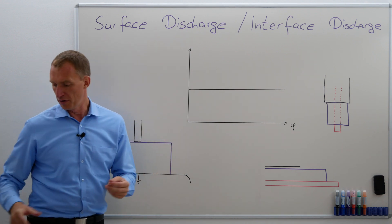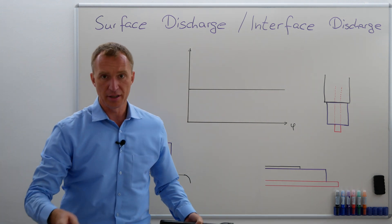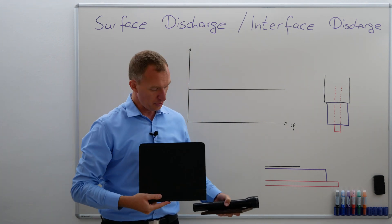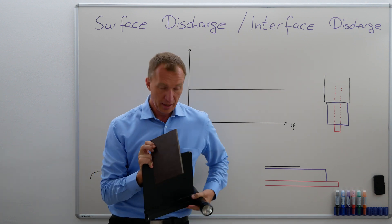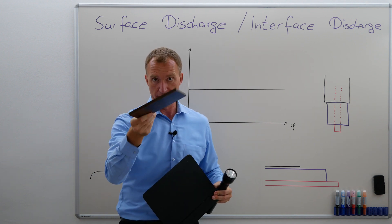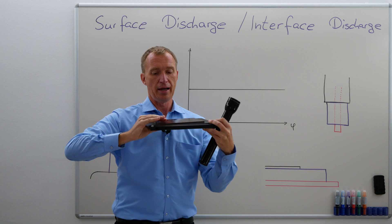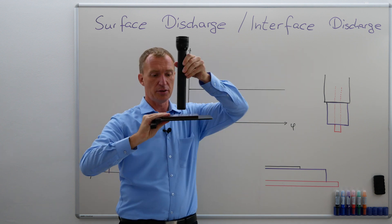So just to visualize that, imagine the following thing. Imagine this would be my ground electrode, and let's say my ground electrode is broken. So let's say that's my ground electrode, this is my insulation material — by the way this is insulation material — I'm going to put it on here.